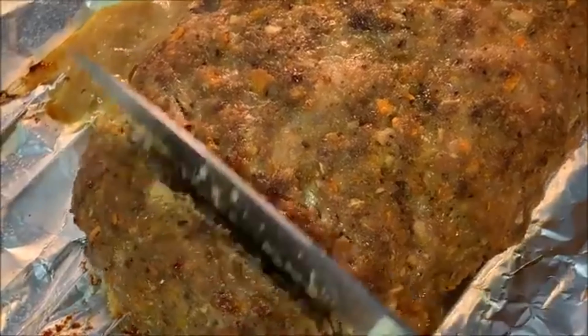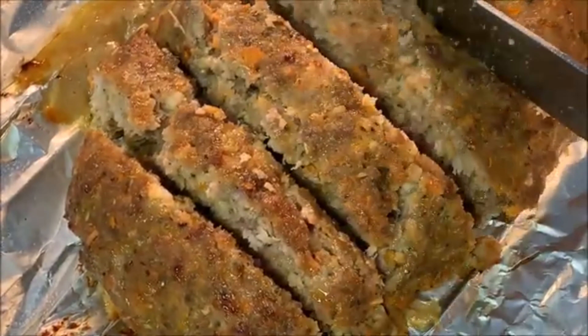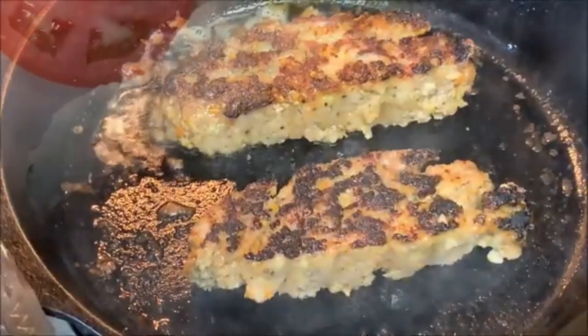When it comes out, let it rest about 10 minutes. Slice into it. Now for the more appealing part — we're going to make this look even better and give it more flavor. Sear both sides in a skillet over medium-high heat. That just adds so much more flavor.